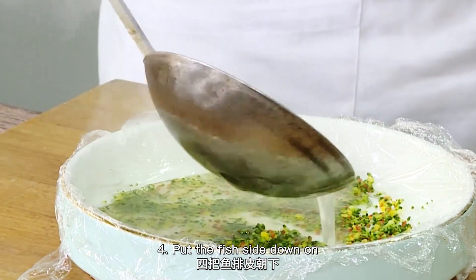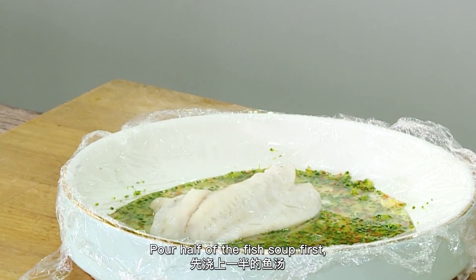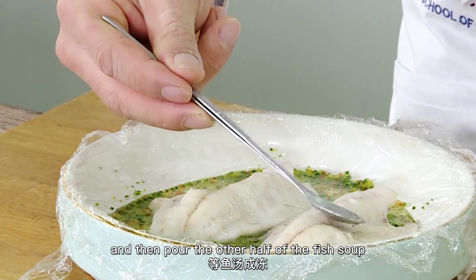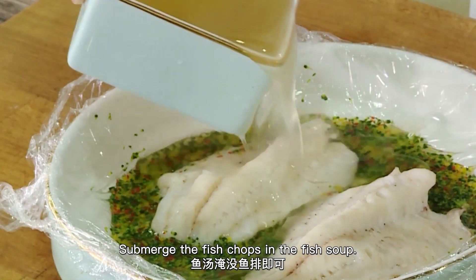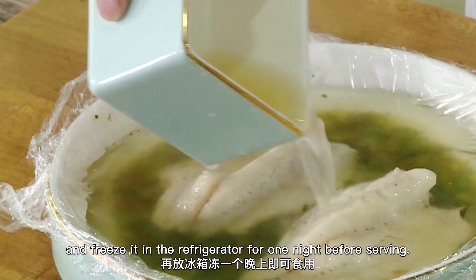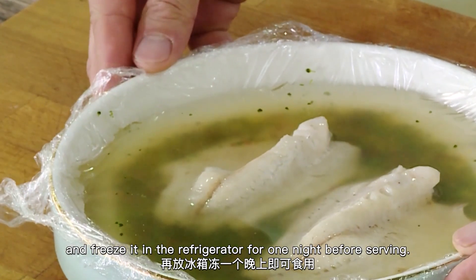Put the fish side down onto the chopped broccoli and diced peppers. Pour half of the fish soup first, and then pour the other half. When the fish soup begins to set, submerge the fish in the fish soup. Let it cool and freeze it in the refrigerator for one night before serving.